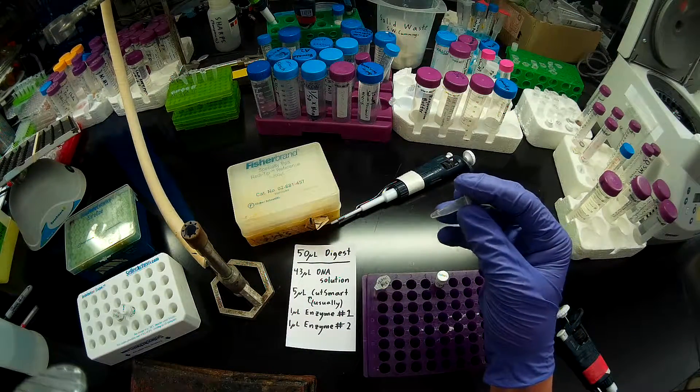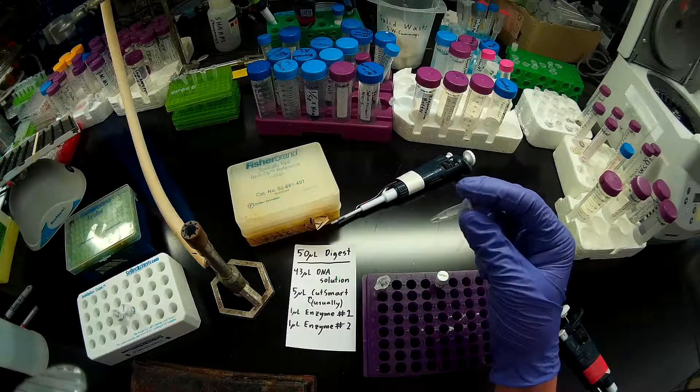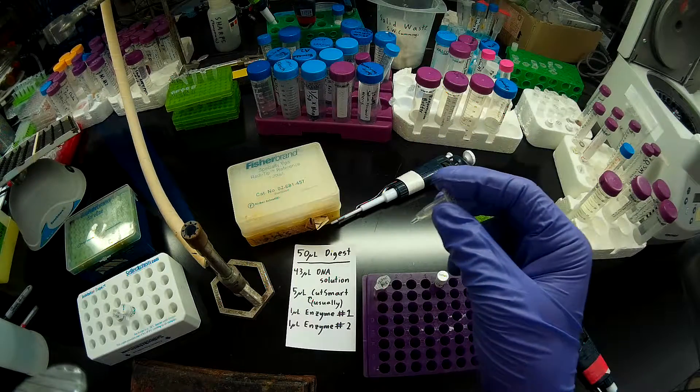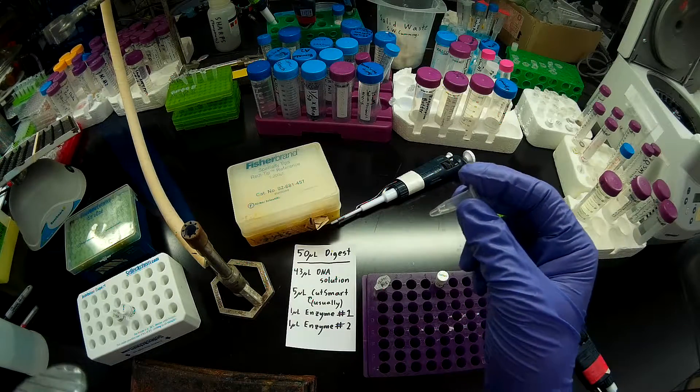Typically we want to dilute our DNA sample after we take it from our prep, but I did an extra desalting step to make sure that this would be pure. So I'm just going to take my 43 microliters of DNA directly from my PCR prep and add restriction enzymes to that.